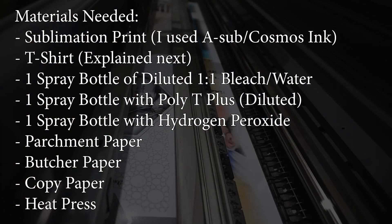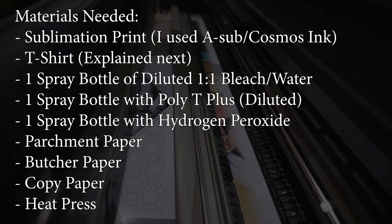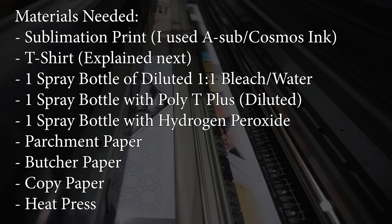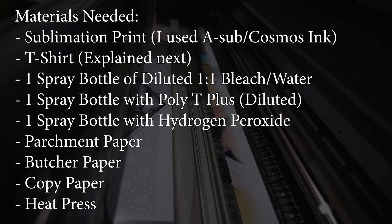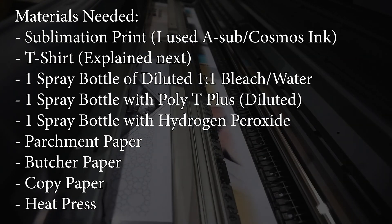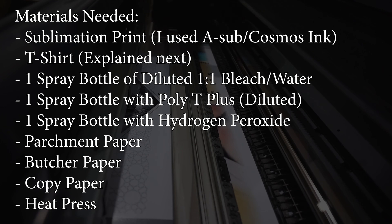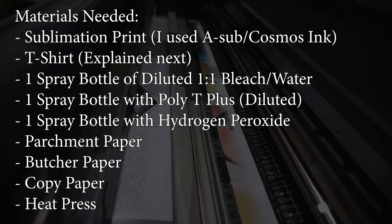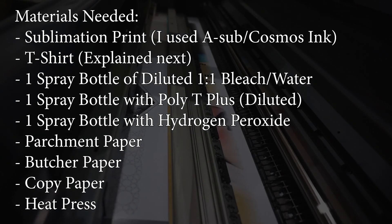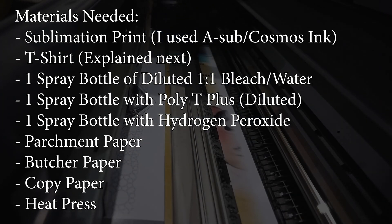For this next step you'll need a few materials — it's kind of a complicated project so you'll need more than usual. You'll need a sublimation print — I used Sub Paper Cosmos ink for my design. You'll need a t-shirt, which I'll explain more in the next step. You'll need one spray bottle of diluted one-to-one bleach and water, one spray bottle of Poly T Plus diluted to directions, one spray bottle of hydrogen peroxide at full strength, parchment paper, butcher paper, and a heat press.